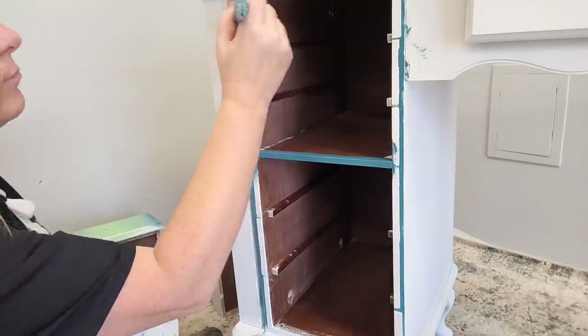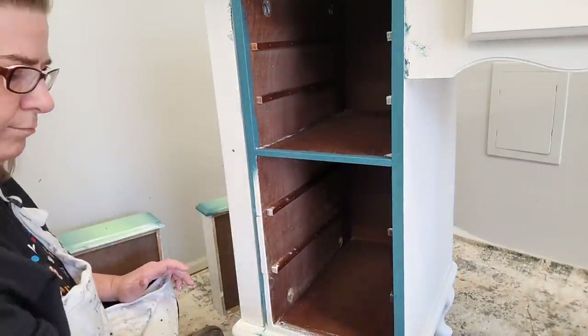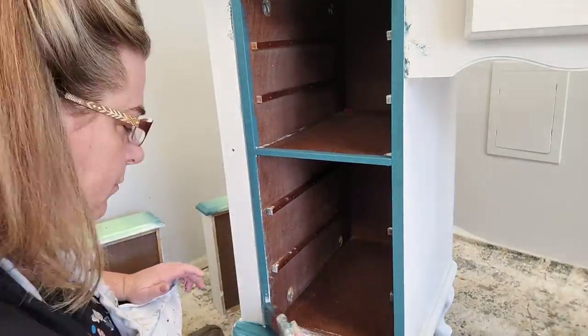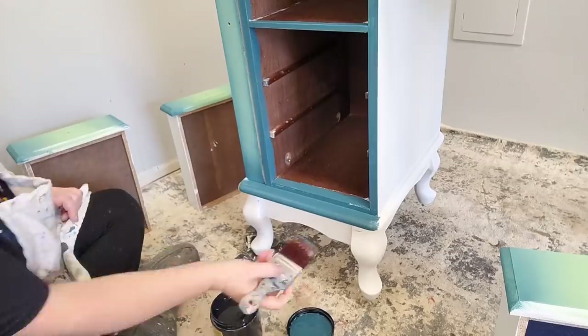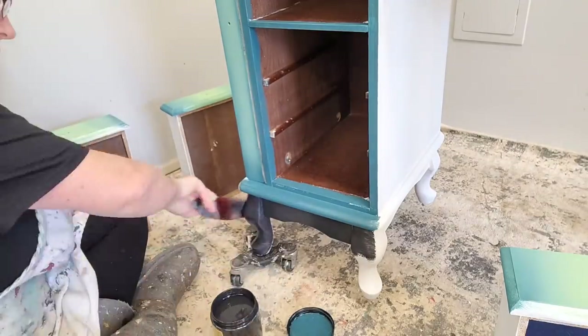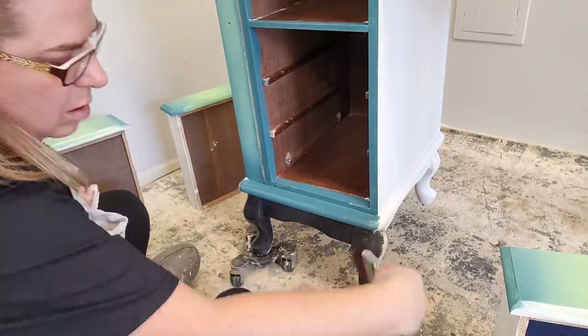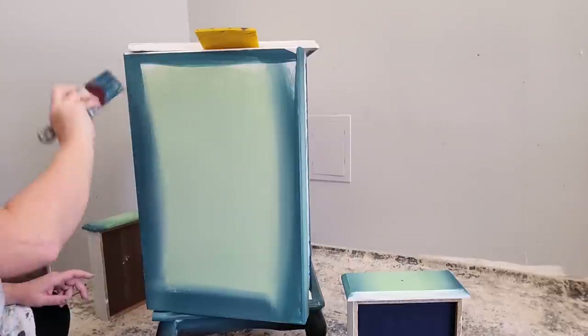I also want to make sure I paint around the frame so it matches the edges of my drawers — I don't want any white Slick Stick peeking out from underneath my paint. Down on the legs is where I start to incorporate my darkest color, Midnight Sky, and blend it into the Antebellum Blue. This adds a little drama to the legs, which have a very slight curve. It's a really cute furniture piece.